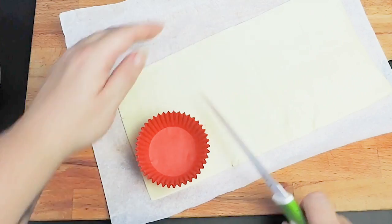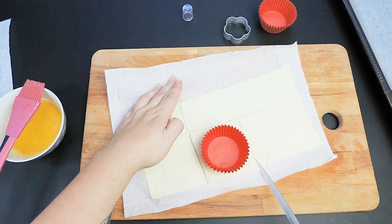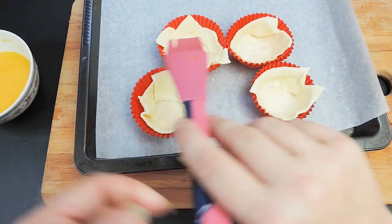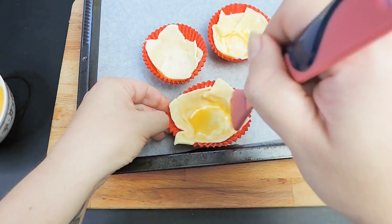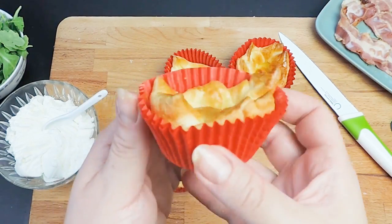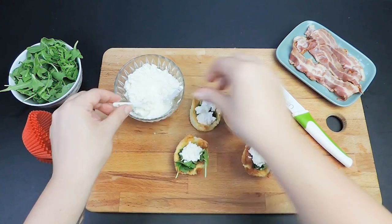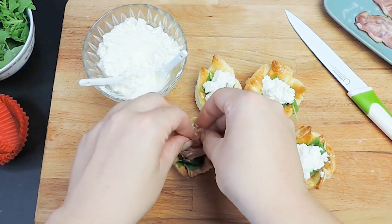With the help of a muffin cup as a measuring guide, cut squares out of the pastry sheet. Arrange the cuts in the cupcake liners. Then brush with the egg wash. Bake for 15 to 20 minutes until puffed and golden brown. Then fill the baskets with arugula, dairy-free cream cheese, and top with a slice of bacon in a rose spiral shape.